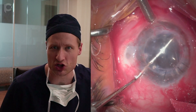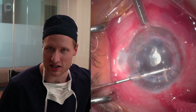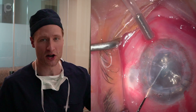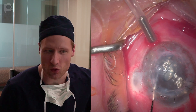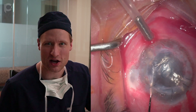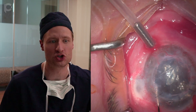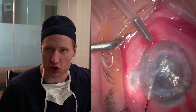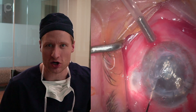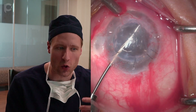I've got an anterior chamber maintainer going connected to air, and I'm scoring Descemet's membrane under air using an inverted Sinskey hook. Another lesson learned the hard way: initiate the score inside of the graft-host junction, not at the graft-host junction, because if you're not careful you can dehisce that wound from the inside. So I start just slightly inside that junction and score around.